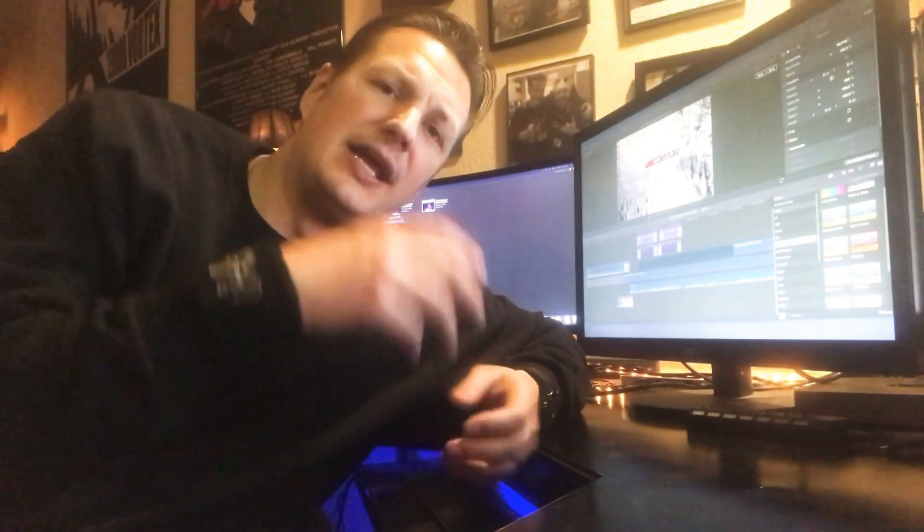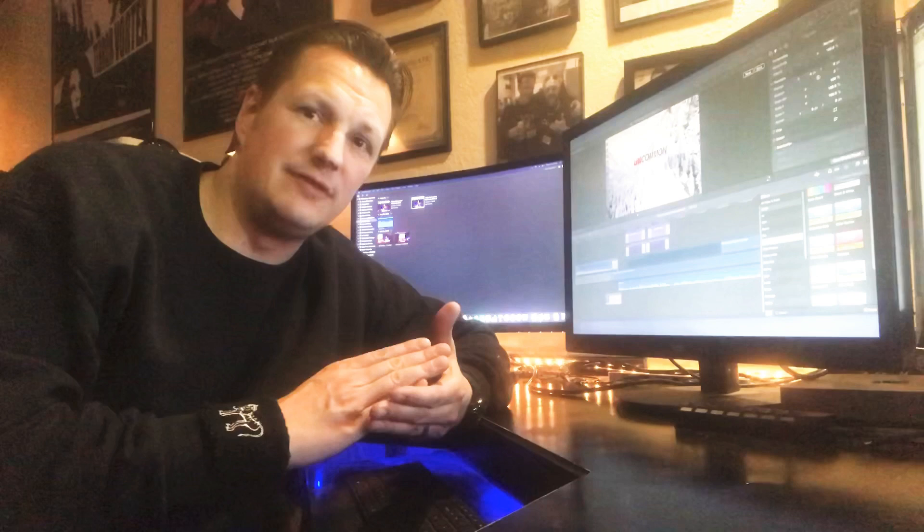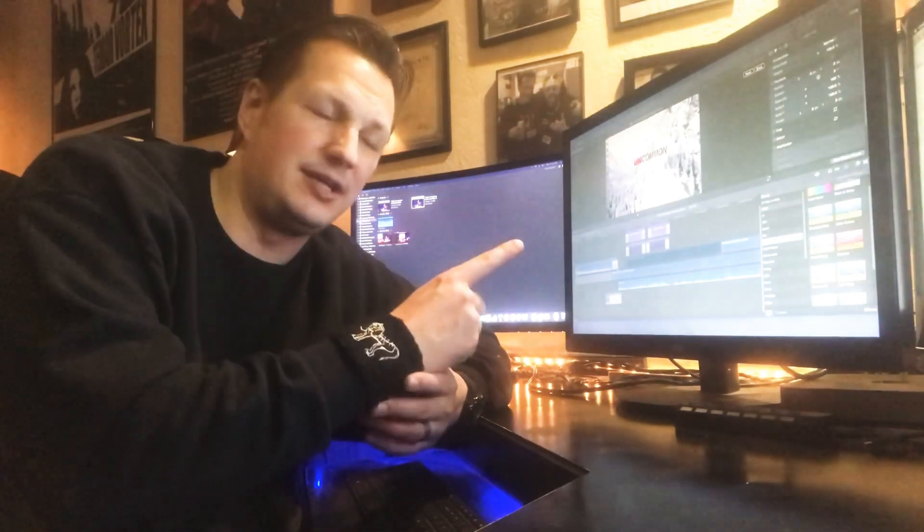This is Christian Ackerman with Fast Coast Productions. I just recently bought a 2018 Mac Mini, which you can kind of see right there. It's working right now — I'm exporting a video that was actually shot in 4K, 3840 by 2160. 4K video is what I've been editing on here.